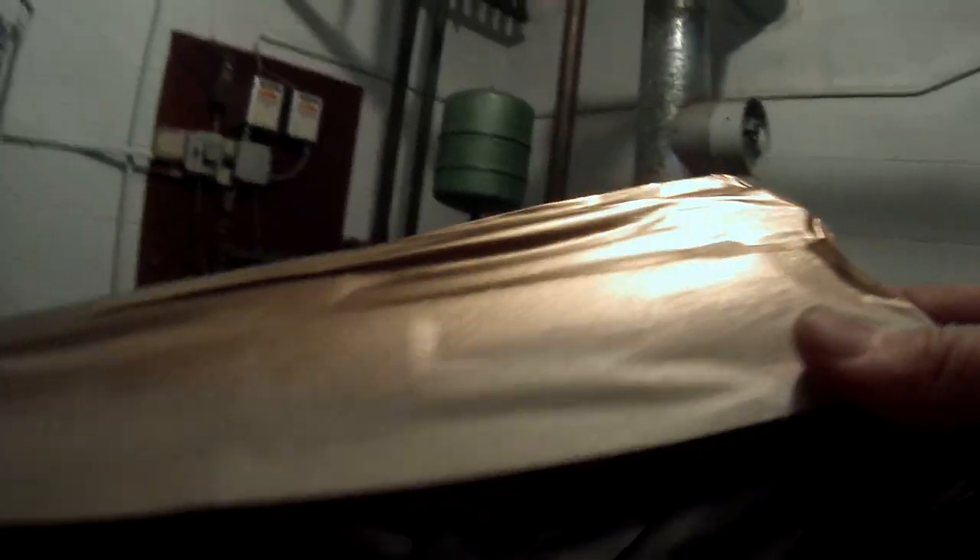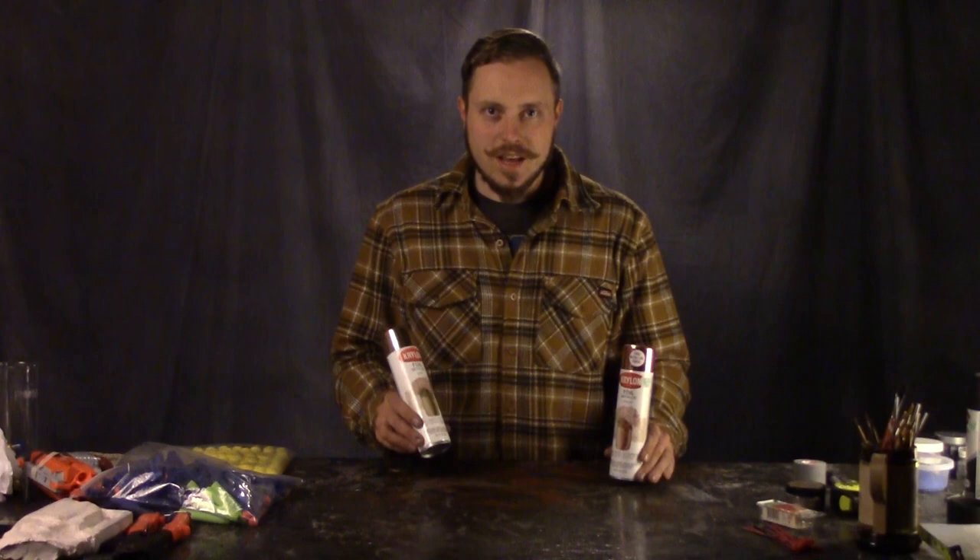After the two base colors, I taped off for gold and copper highlights. I'm not a big fan of steampunk, but I love gold! I used Krylon's foil metallic gold — this stuff works really well. It's just about as real as you can get without using leafing, and I also used copper to do the highlights on the blasters.